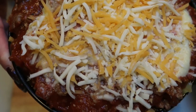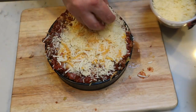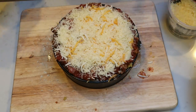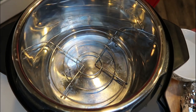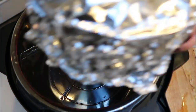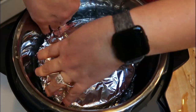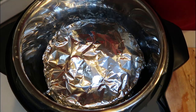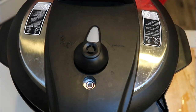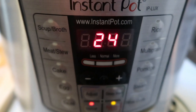Once your lasagna is done, look how nice and full and amazing this looks. We are going to take one quarter cup of Parmesan cheese and sprinkle that right over the top. This looks so good. The last step is to cover this with some foil and get it into the Instant Pot. Put your trivet in the bottom, add one cup of water, and carefully set your foil-covered springform pan onto the trivet. Put the lid on, set it to manual for 24 minutes, then allow 10 minutes of natural release.